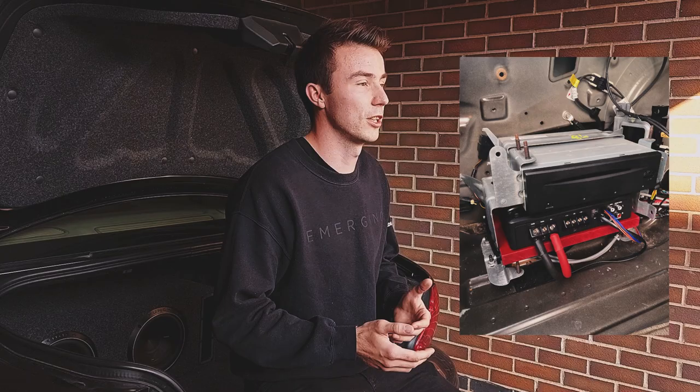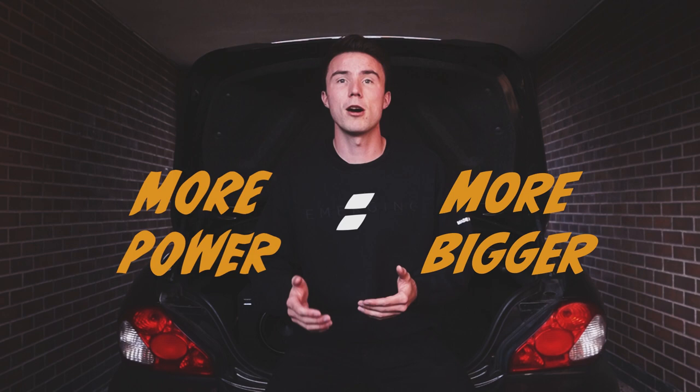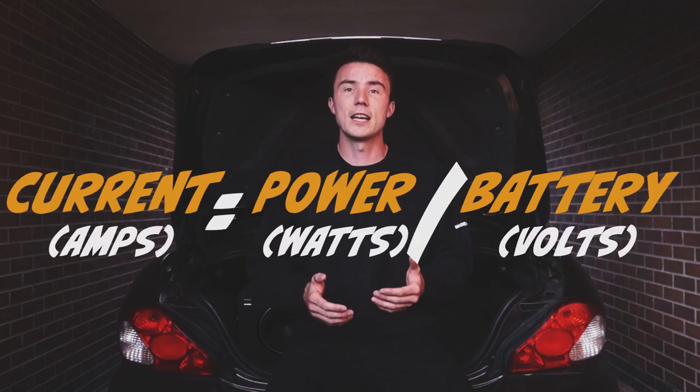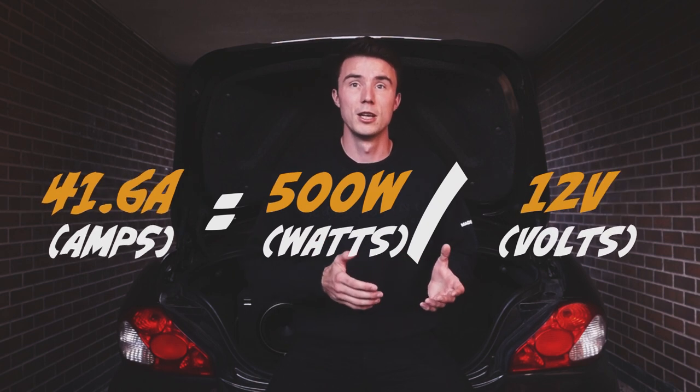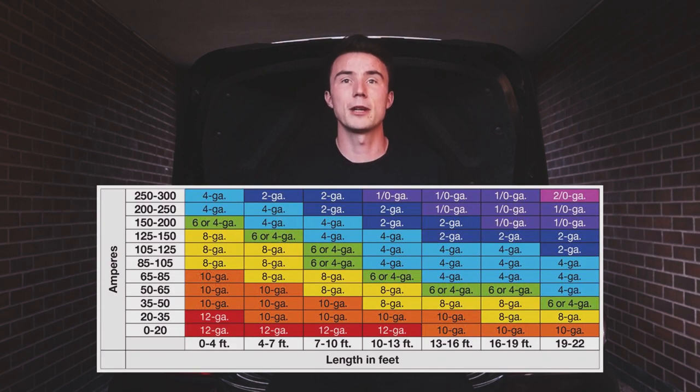You'll also need cables for power and ground. Work out the thickness required by calculating the number of amps your amp is going to pull, then find your cable using a lookup table — basically, the more power-hungry your setup, the thicker the cable. In my case, a 500-watt amp running off 12 volts means 41 amps, but car amps aren't 100% efficient — normally around 85% — so let's round that to 50 to play it safe. From the table, in the 50–65 amp range at about 6 meters (20 feet), I need 4-gauge wire. You'll also want 12–16 gauge speaker wire. My amp doesn't need a remote turn-on cable because the high-level input handles that automatically.